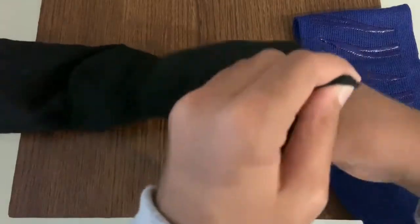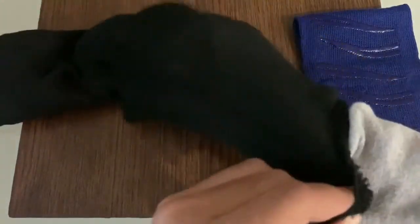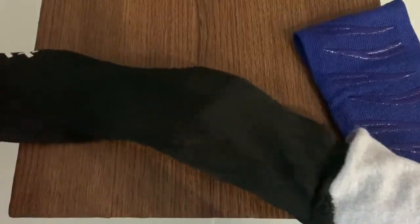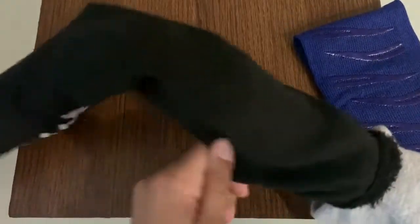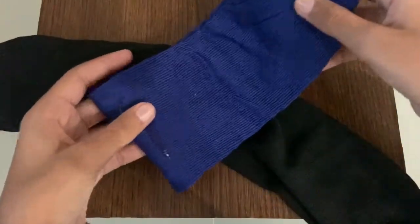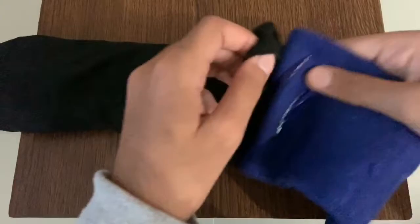If you want a big one you can, but I prefer a little small one. Just fluff it up and do whatever you want. Then do the same with the last one as well. Keep in mind that the amount of socks you need will depend on how long and how big you want it.